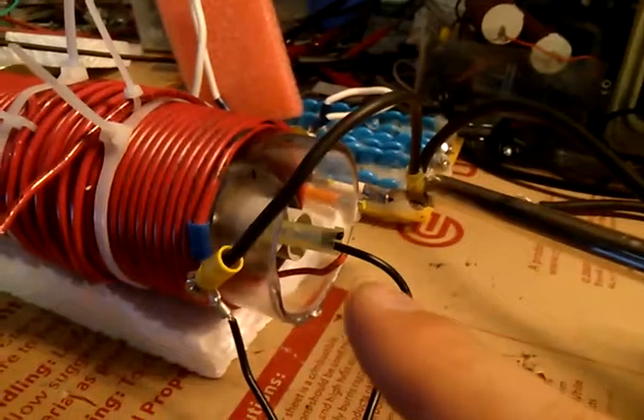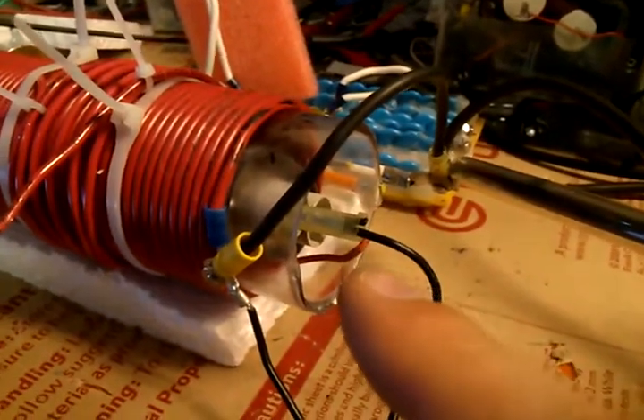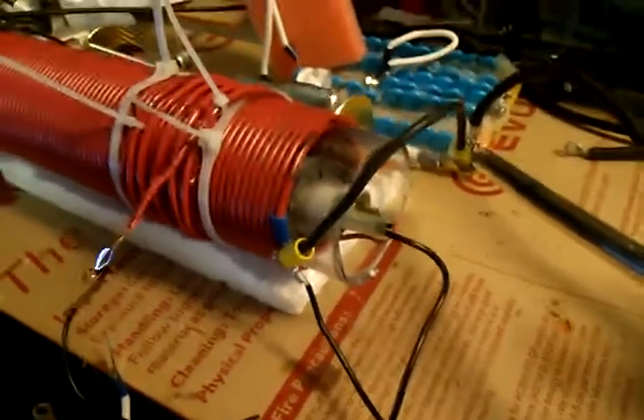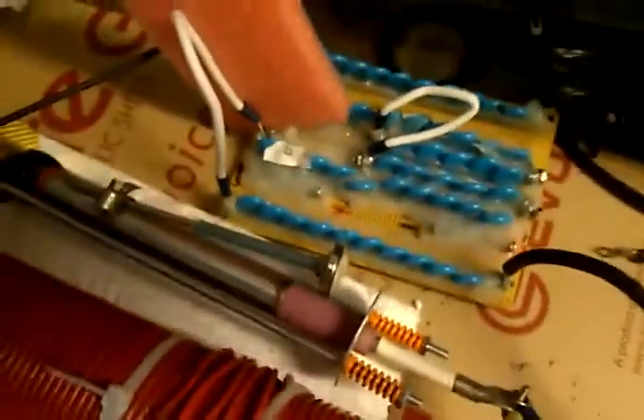Inside the coil we have a large capacitor, good for 6,000 volts, with a little power in it.